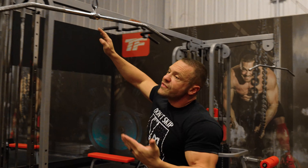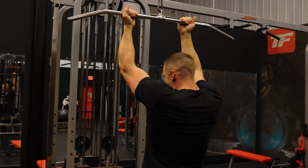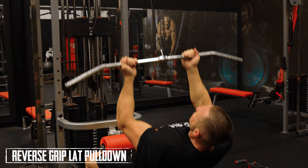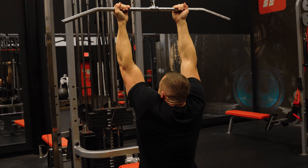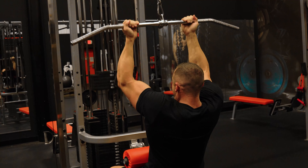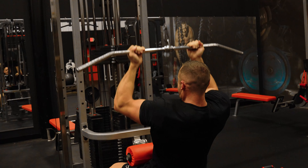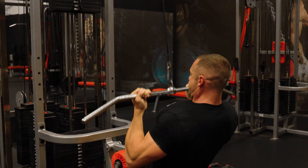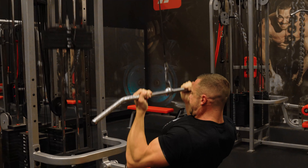Movement number two uses the same attachment — simply flip your arms for a reverse grip. Again, you don't want it horizontal. Come up, retract that scapula, and pull down to your upper chest. Full motion: up, all the way up, retract the scapula, and down. You should really be burning from these.